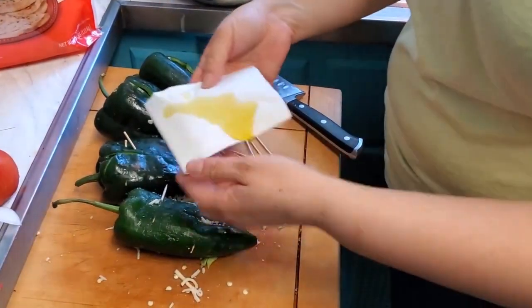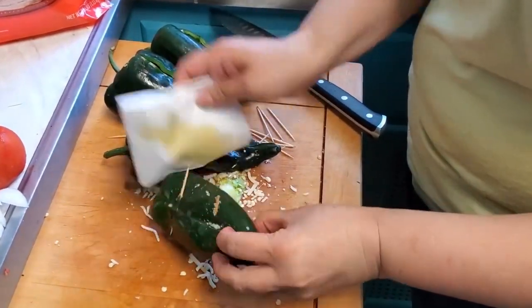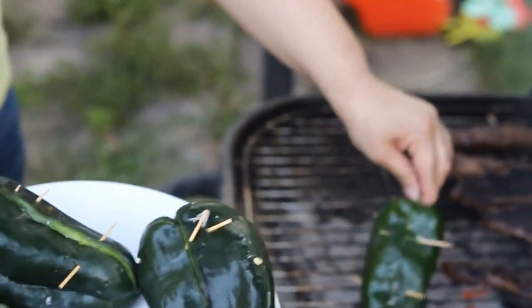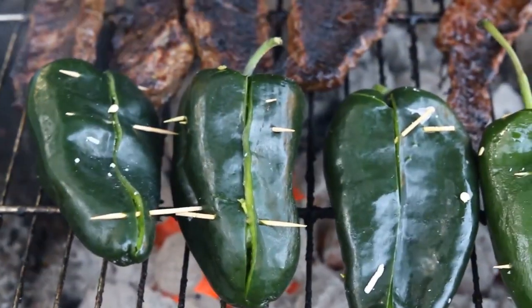After that, take a napkin and put some olive oil or whatever vegetable oil you have handy, and spread it with the napkin over the chile. You just need a little — this is going to help us to burn the skin of the poblano. And that's it, we're ready to go to the grill!